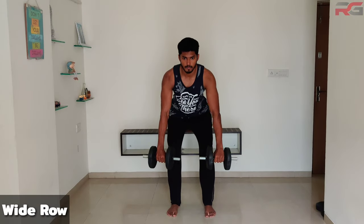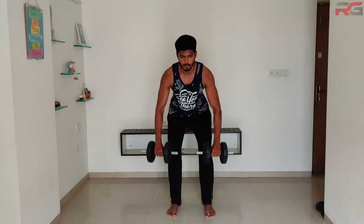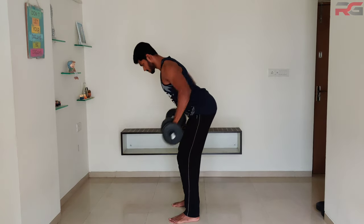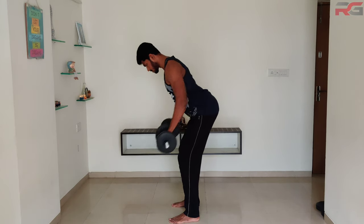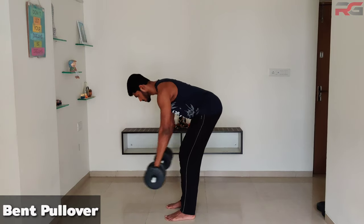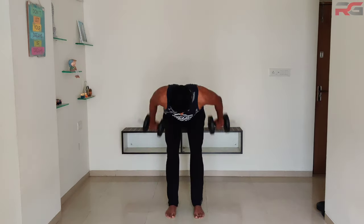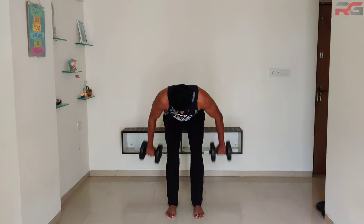Wide row: grab one dumbbell with each hand and flex your knees and hips. Lift both dumbbells straight up without altering the angles at your knees and hips. Breathe out when lifting the dumbbells and breathe in when returning to starting position. Then pull over and forward such that your back is almost parallel to the floor. Keep your dumbbells inclined and pull them outwards away from your body, keep your elbows slightly bent, and engage only your lat muscles to perform the exercise.